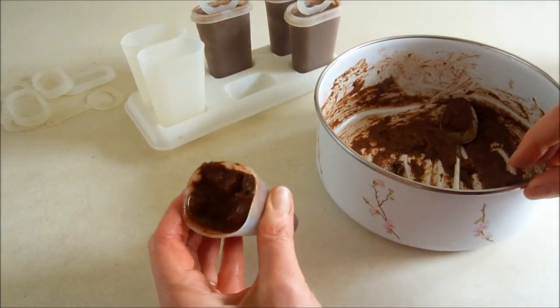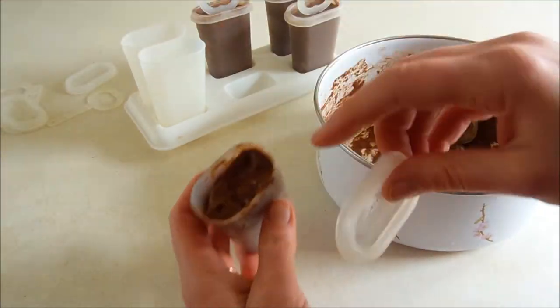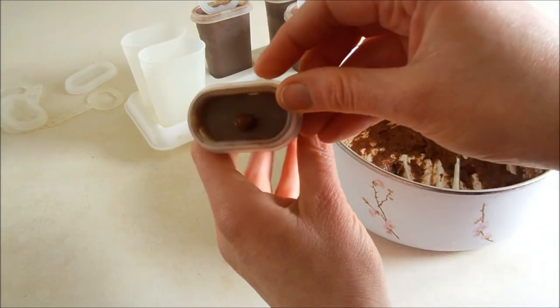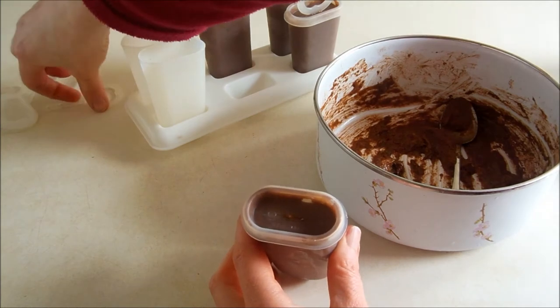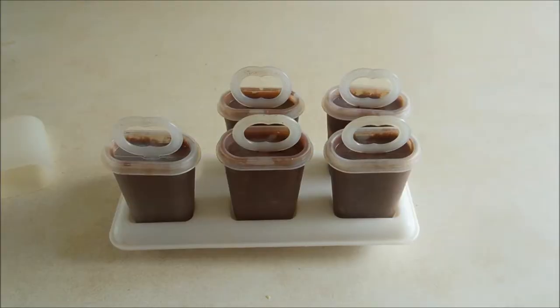Keep squeezing it and kind of punch it down, and then leave enough space because when you put the lid on — see, I overfilled it a little bit, it's oozing out. Two and a half bananas made five fudgesicles, so you can plan on about half a banana per fudgesicle. Then put them in the freezer overnight.